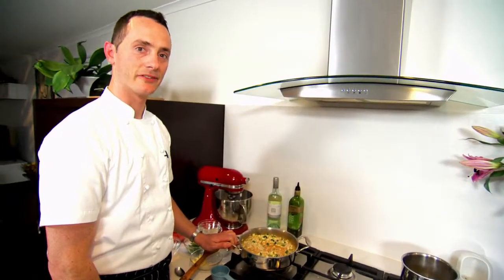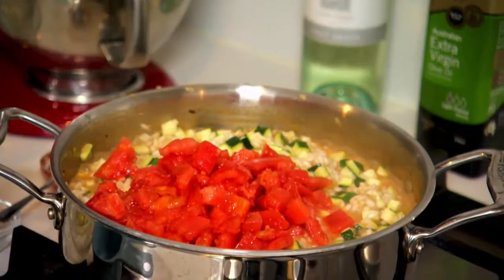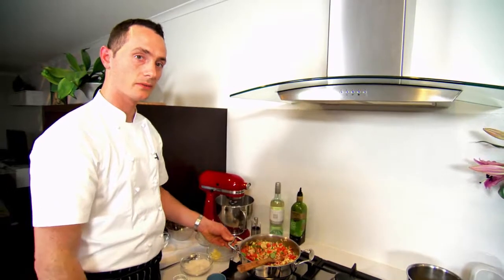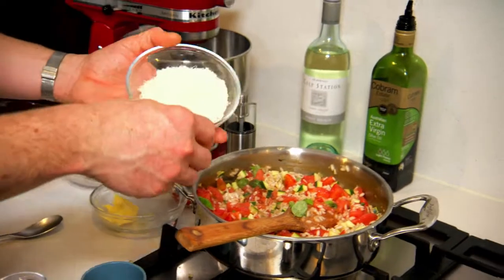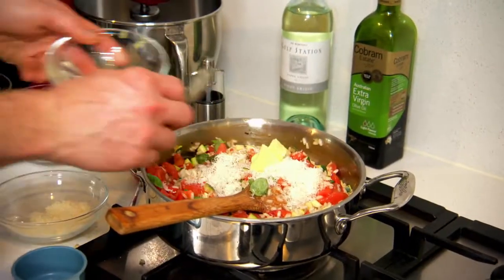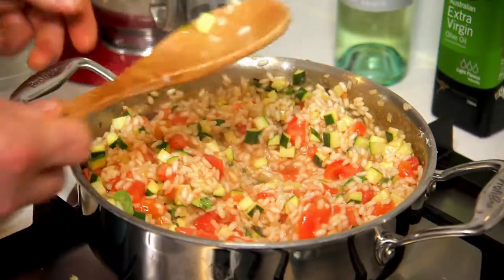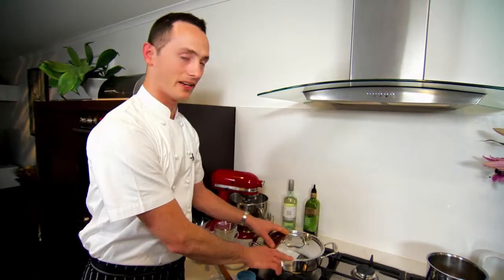Now that the zucchini's been cooking for a few minutes, we can finish our summer vegetable risotto by adding the tomato and the basil. Our rice is cooked, so we're going to turn off the heat and to finish the risotto we can add some salt, some cracked black pepper, some freshly grated Parmigiano Reggiano, and a small dollop of butter. We stir those final ingredients through and that will give us a lovely creamy texture. We just cover the risotto with a lid, let it sit for a few minutes, and then it will be ready to serve.